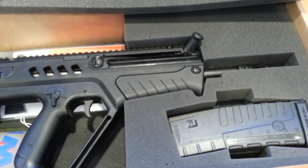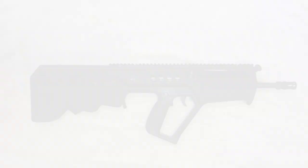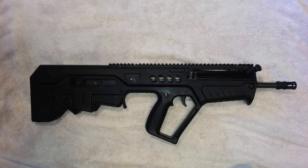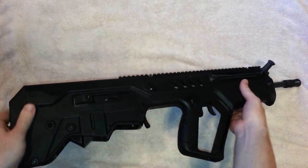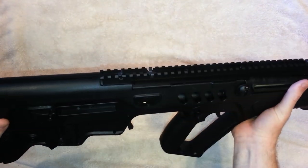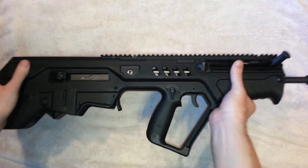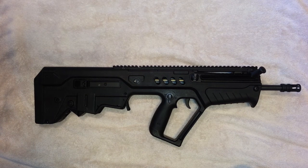I got the gun out of the box — let's do a quick overview. It's obviously a bullpup design, and when you pick this thing up it's a little heavy at about eight pounds, but this thing is built like a brick shithouse.